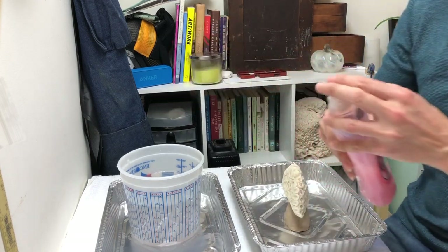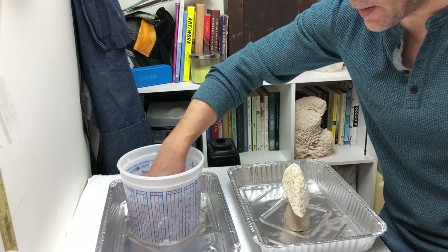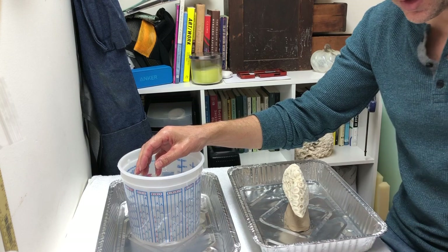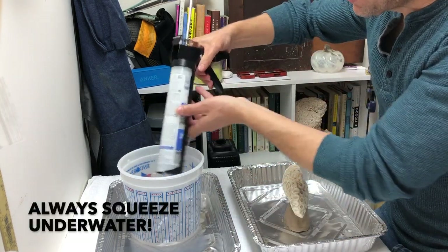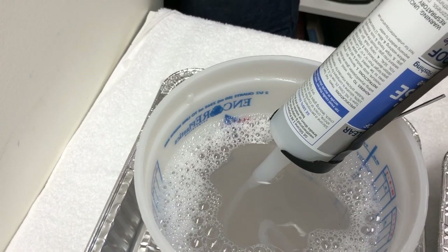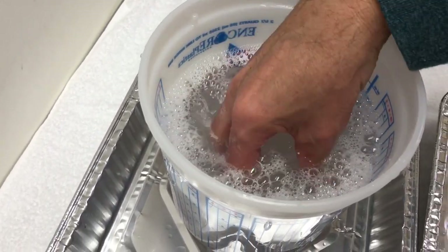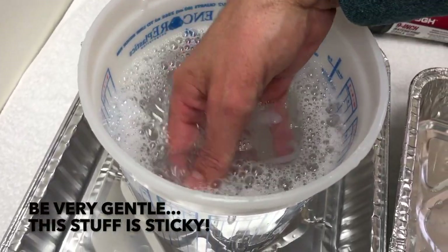We're not trying to make it foamy, we just want to get it slippery. The water should be not hot, not cold — basically room temperature or slightly cooler. I'm gonna squeeze this underneath the surface of the water. You see that noodle coming out? I'm squeezing it and then I break it off.